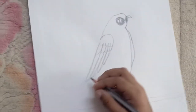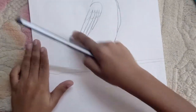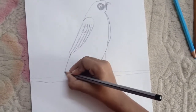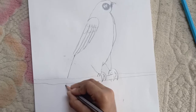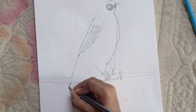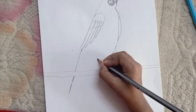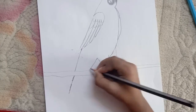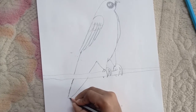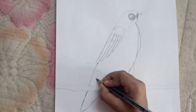Now we should draw his tail — so first draw a line that comes from his wing over here, then comes down and goes behind the branch and comes back down and stops. Now start another line from his tail over here like this. Now we should draw a kind of oval shape like this.